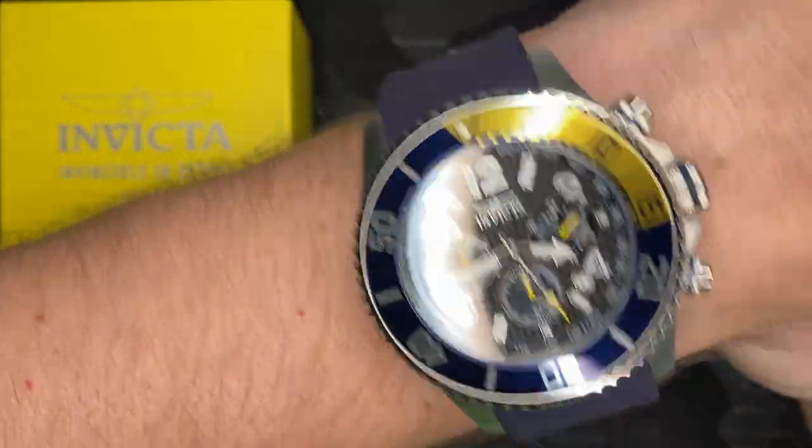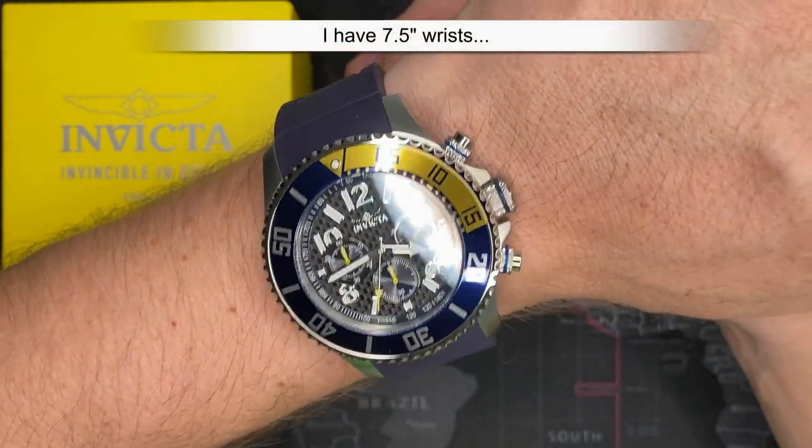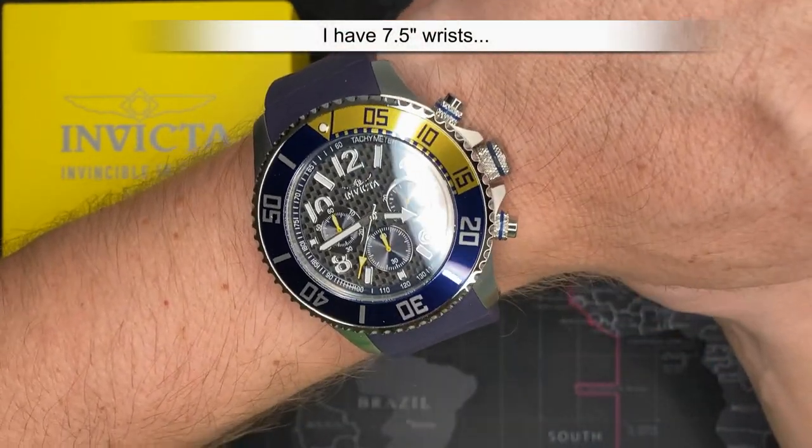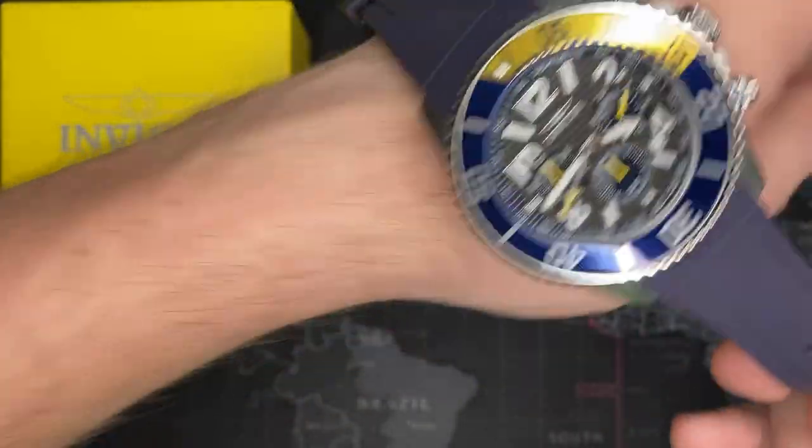I'm actually going to put it on here — it actually feels really good. I'm going to tell you right now, this is a watch I'm going to keep. I love the look of this watch, it is fantastic. I love the color coordination on it. This is excellent. I'm really happy with it. $58 — you cannot go wrong.